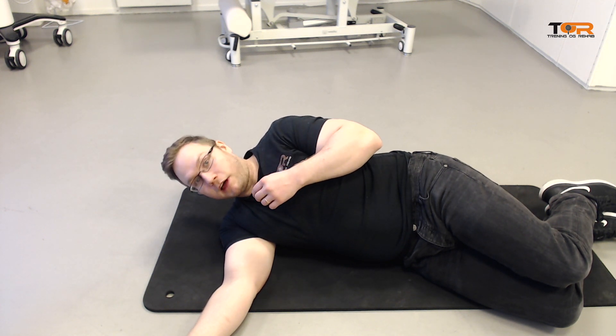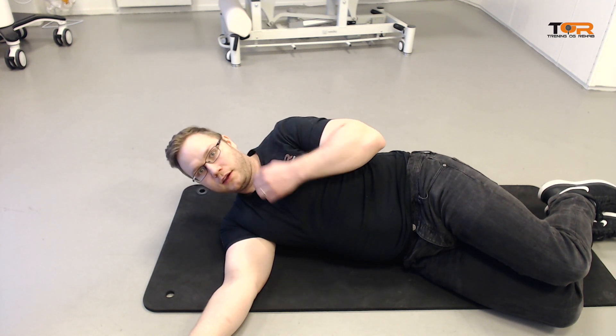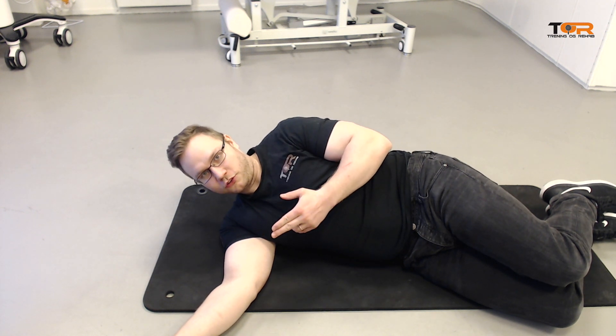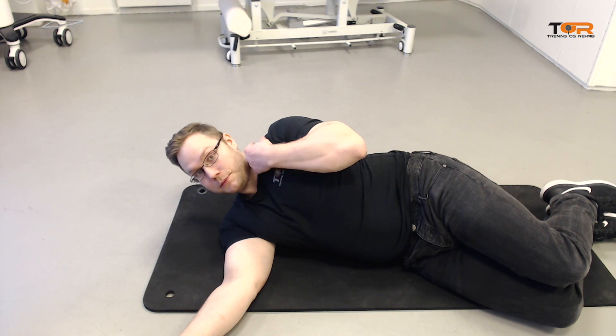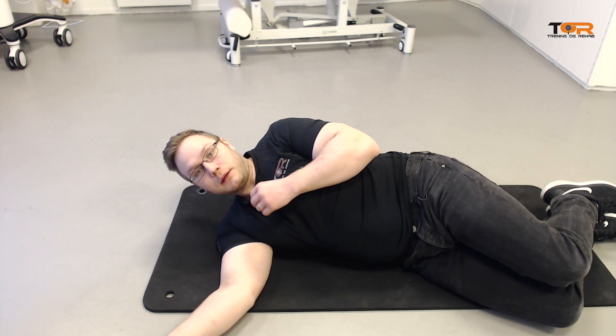How do we strengthen it? We have to pull its origin towards the insertion. This can be a little tricky because there are many muscles in the neck region that have similar tasks — for example, the ipsilateral trapezius, the upper trapezius. So let me show you how to do it.